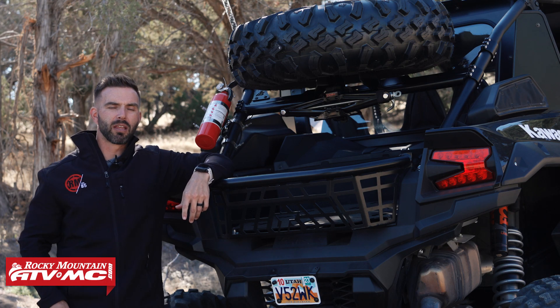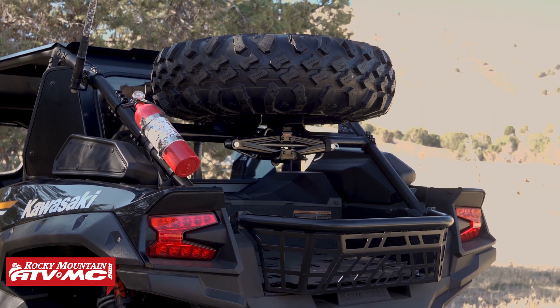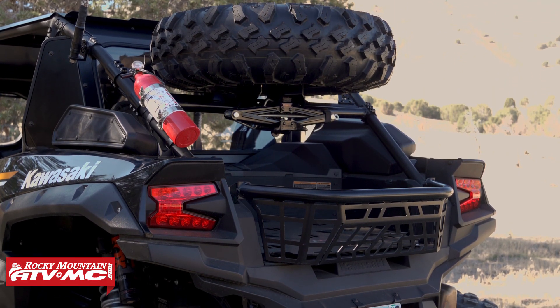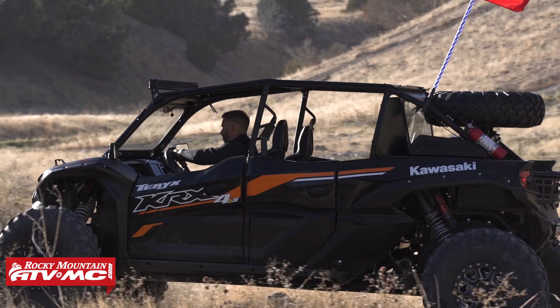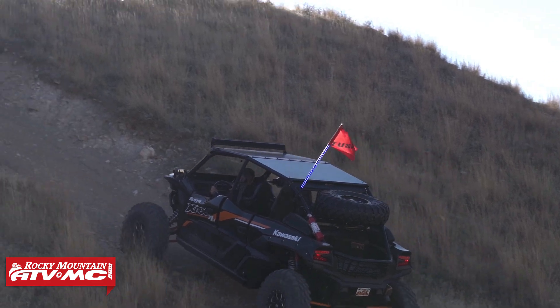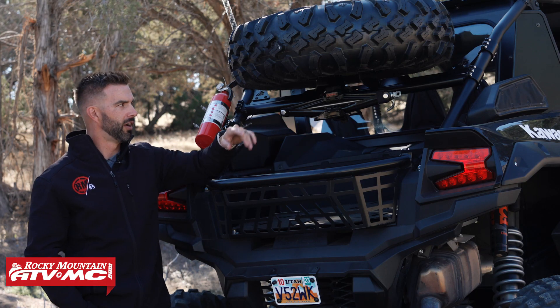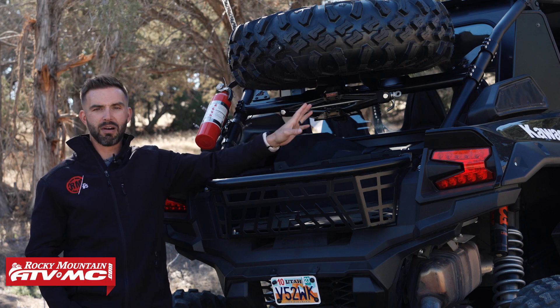Hey, how's it going everybody? This is Chase from Rocky Mountain. Thank you for checking in. Today we're excited to show you the Tusk spare tire carrier for the KRX4 1000. Spare tire carriers and spare tires are one of those must-have accessories on every side-by-side, and when we were designing this one for the KRX4 1000 there are a couple key things we really focused on.